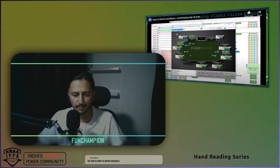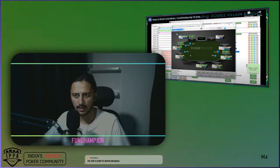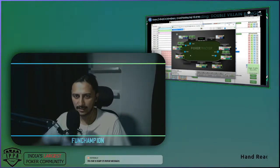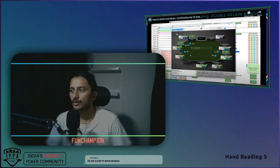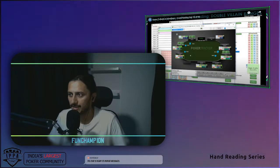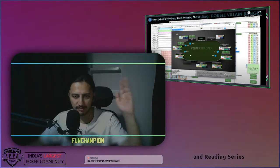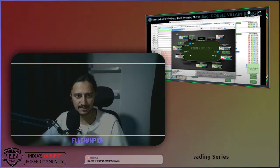What's up poker people, this is Fun Champion in the house. We are back on our lesson - Day 24 of 66 days of hand reading. Sometimes you have to prioritize things; I thought it was important to reach out to my friend rather than continuing the video. Let's put that behind and dive into the learning part.